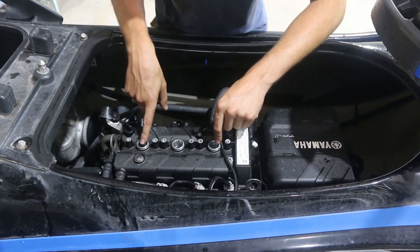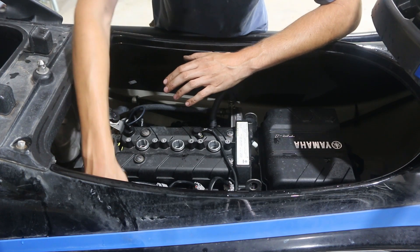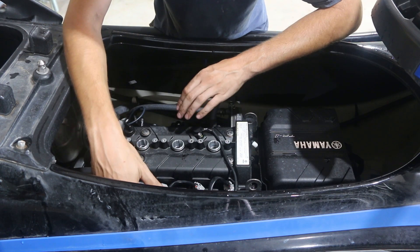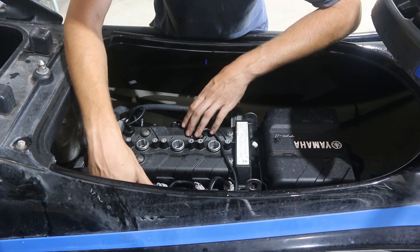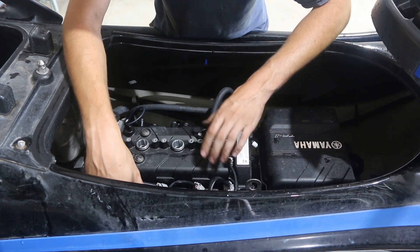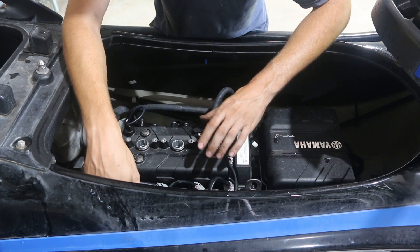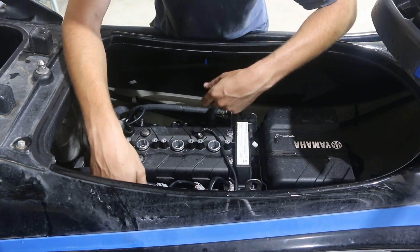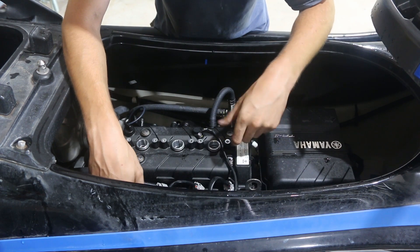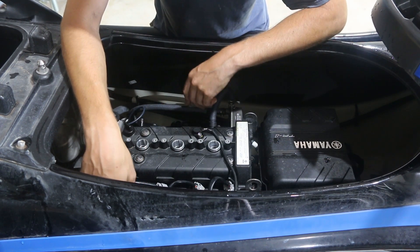We need to get all the water out of here and the intake manifold. On the TR-1s it is vital to get the water out of the intake manifold before you try to start it. Because of the design of the intake manifold, if you just blow out the engine and not the intake manifold, you'll get it started, it'll suck up water, and then it'll bend rods and all kinds of bad stuff because it will be running when it hydro-locks. Not a good time.